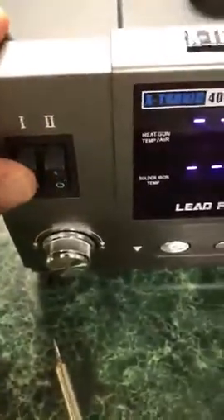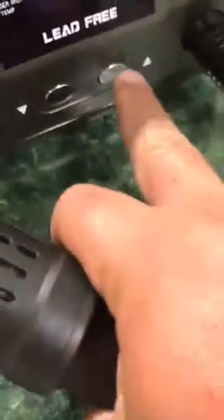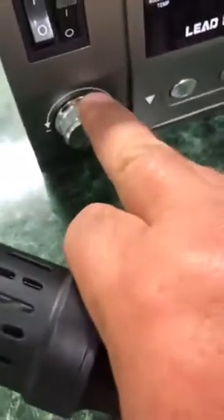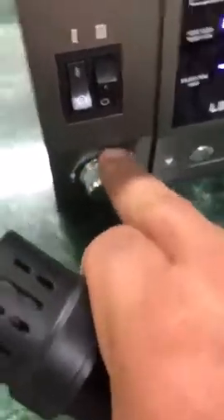You have two switches here. Your first switch is going to turn on the blower. This blower, you have different attachments to it as well. And it will range from 100 up to 500. You get rid of your breeze by pushing that. You have your blow rate, which is here. You can hear that increasing.